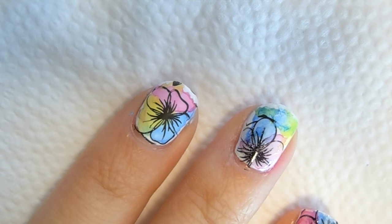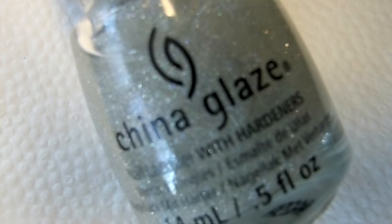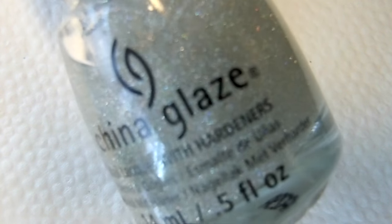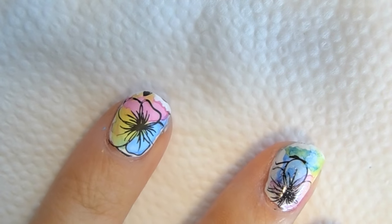For the last step we're going to go ahead and add a little bit of glitter to make it even more beautiful. I will use one of my favorite glitter toppers — this one is from China Glaze Fairy Dust. I'm pretty sure a lot of you already know about this polish. It has the finest and the prettiest glitter. I am going to add this glitter polish to the flower.